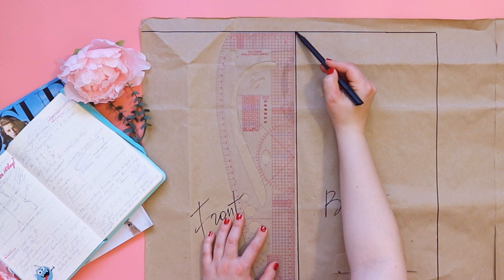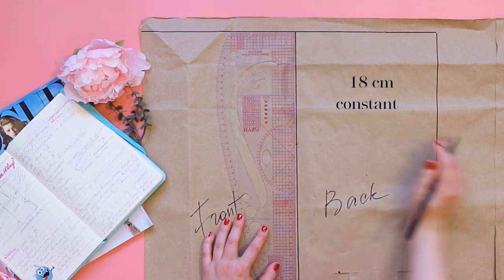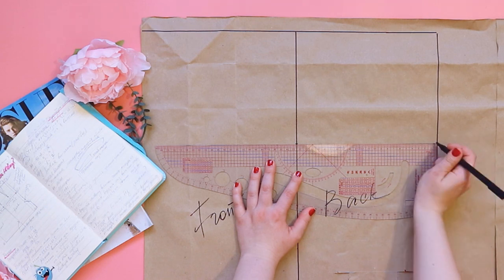From the waist down we measure 80 cm. This is the height of the hips and this is constant. Draw a line.